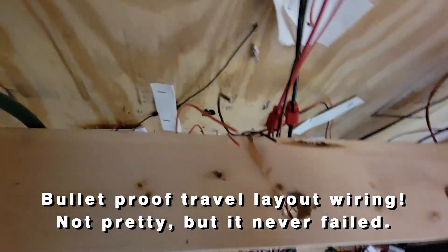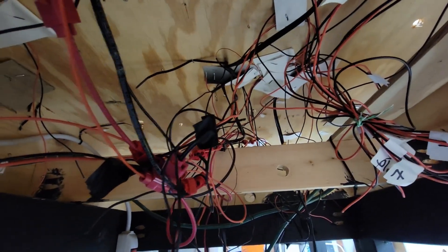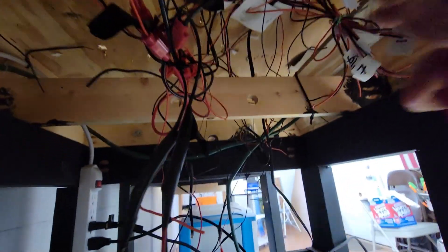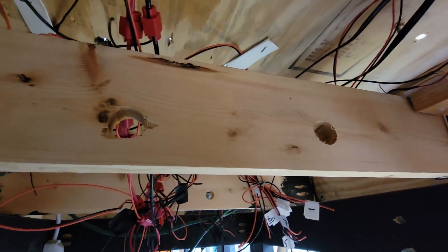It is a mess under here. This was wired this way because it was a traveling display layout, and everything kind of had to be bulletproof connections, that sort of thing. It's not pretty, but it was definitely functional and it worked. I'm going to start cutting some of this out — some of it is track wire and others are DC wire for lighting. But honestly, just looking at it, I don't remember what's what.